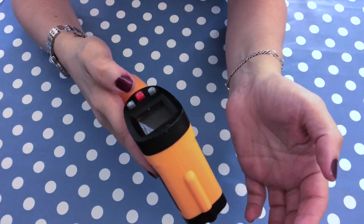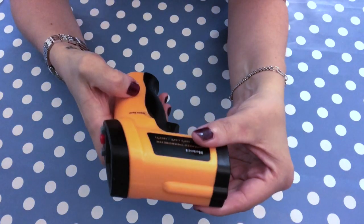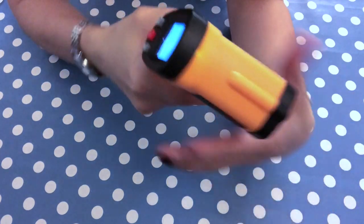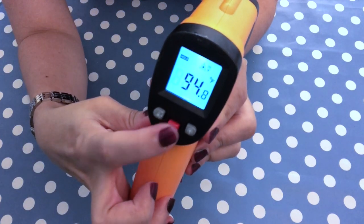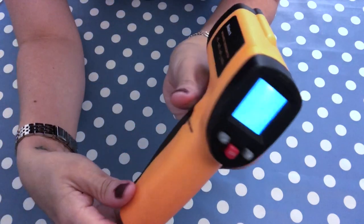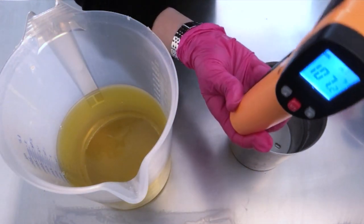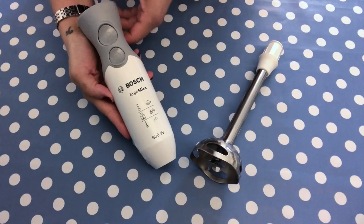The next tool is a very important one that probably every soap maker and cosmetic crafter has — an infrared thermometer. It's very easy to use and clean. You don't need contact; just point it at whatever you want to measure and you get the exact temperature, switchable between Celsius and Fahrenheit. Whether you're making wax melts, lotions, or soap — where you need your oils and lye water at the same temperature before combining — this is something you cannot really miss.